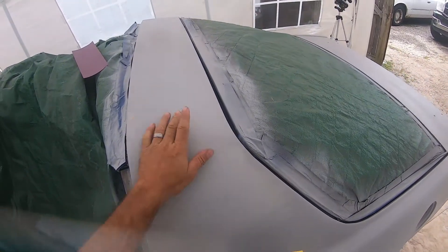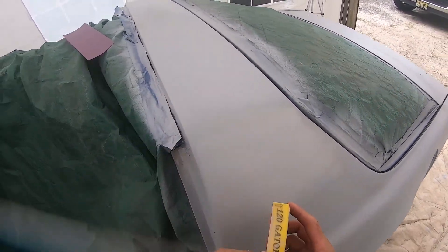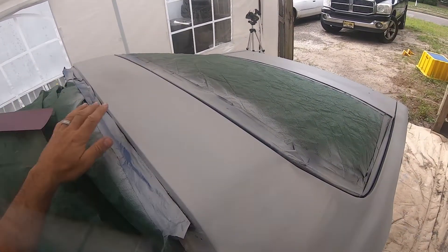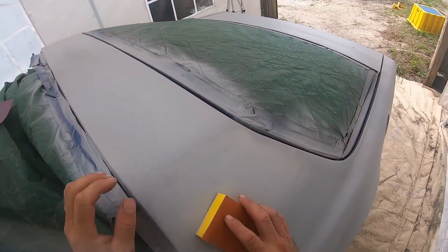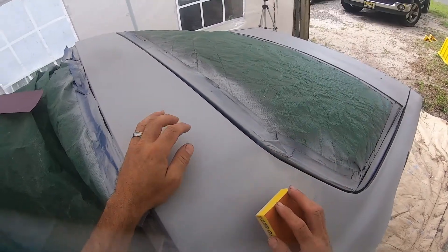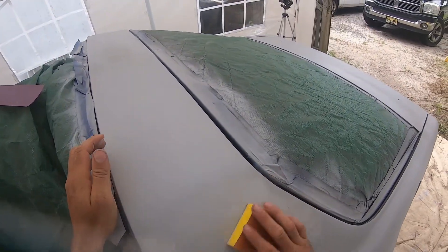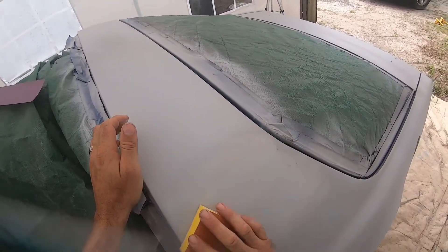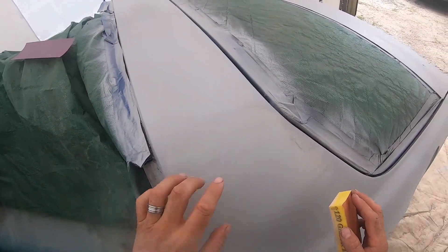Basically I'm going to go over the whole car with this, then give it another pass with 400 extra fine, then blow the whole thing off and get ready to shoot my black. Just going to go through the whole car with this here.